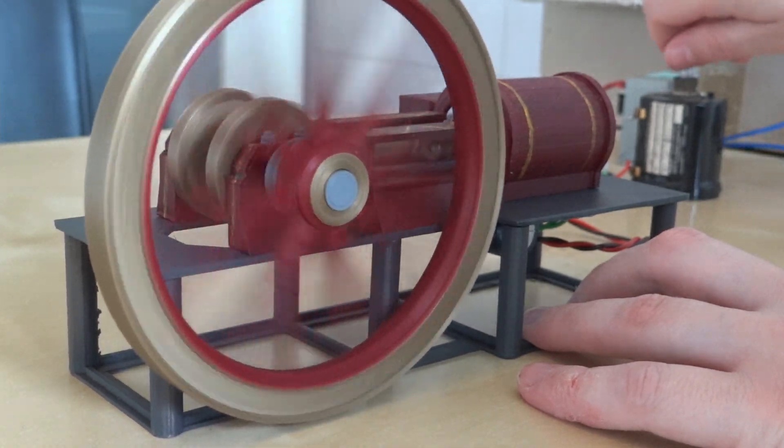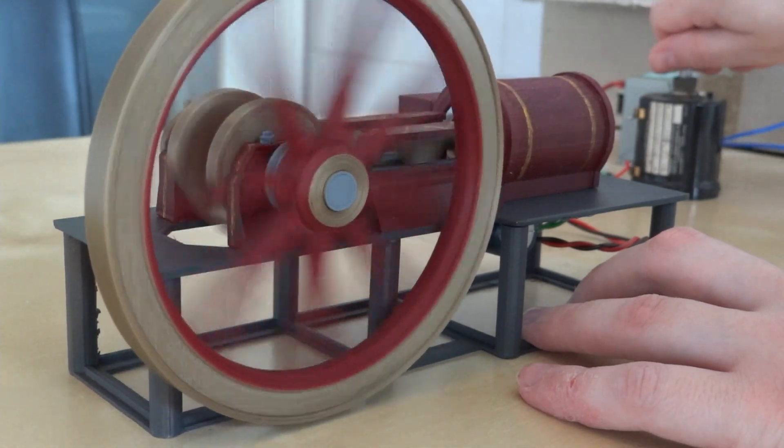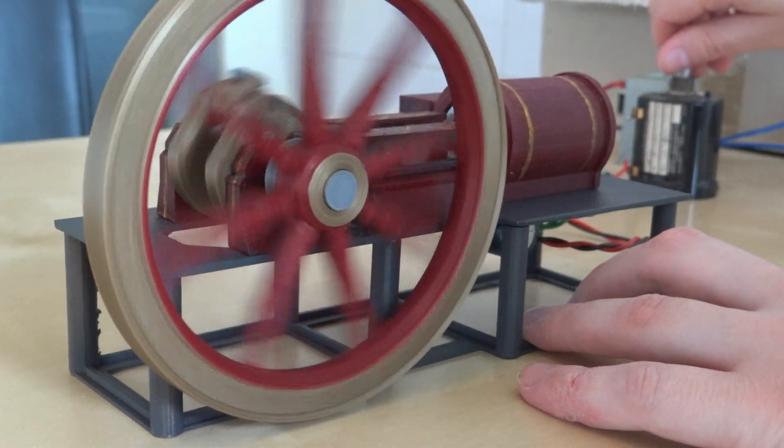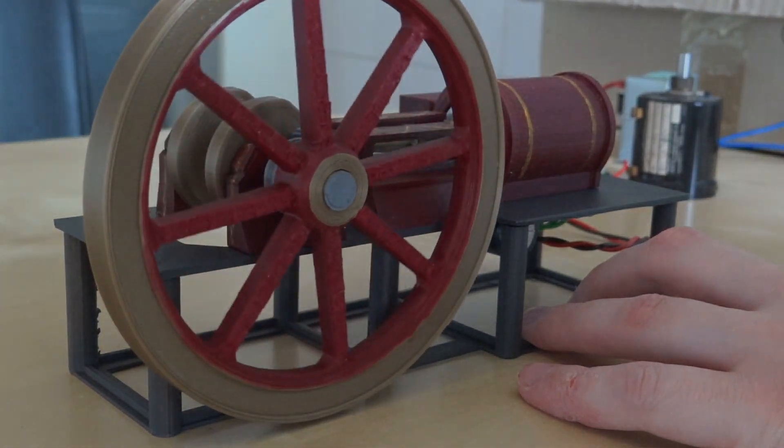I'm pretty happy with how this engine has turned out. Definitely not bad for my first 3D printed solenoid engine. I hope you enjoyed this video and I'll see you guys in the next one. Bye bye and take care.